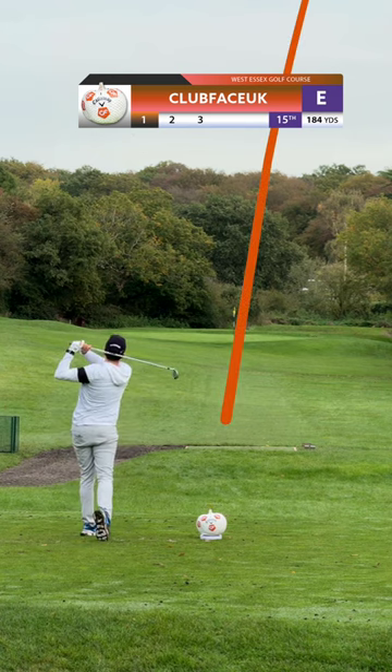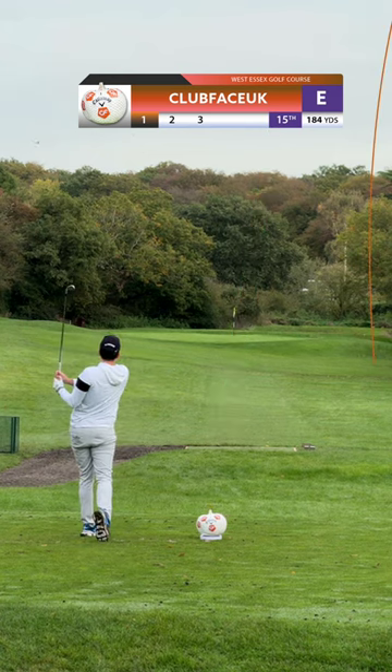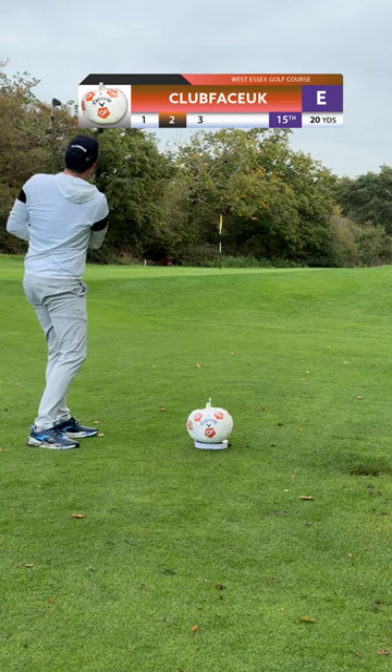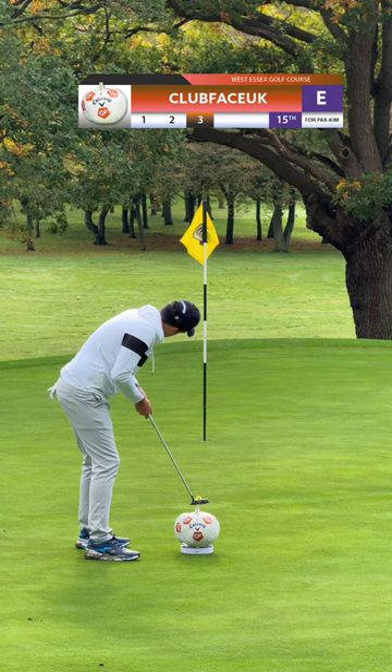First shot, and the pumpkin is still in one piece and the ball is in play. That to me is the perfect start. Second shot, and I've pulled it left, leaving myself a long par putt.